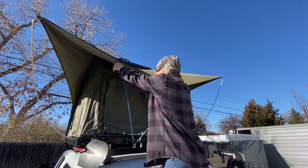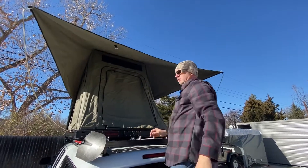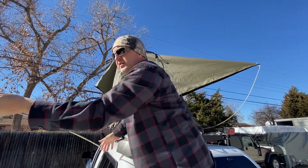So here's what you do. You undo your straps — the wind straps — and take these down. You grab your spring poles here and take these out. Throw these over here so they're not too loud.